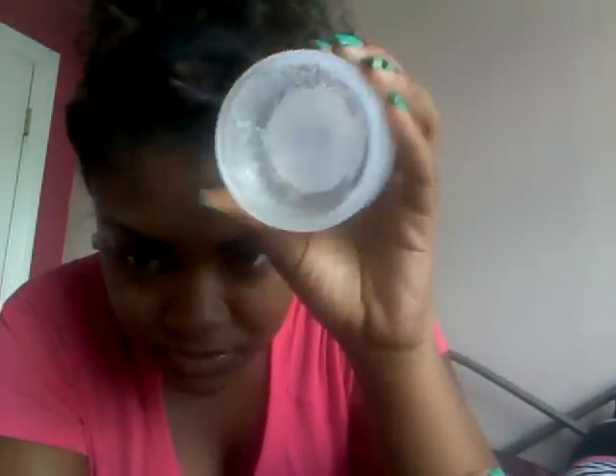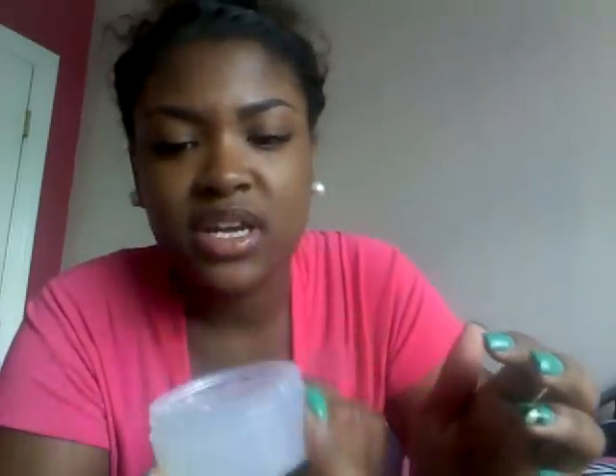So you can see it's like a clear, almost jam-like consistency — but it's not quite jam — and it doesn't move, as you can see.